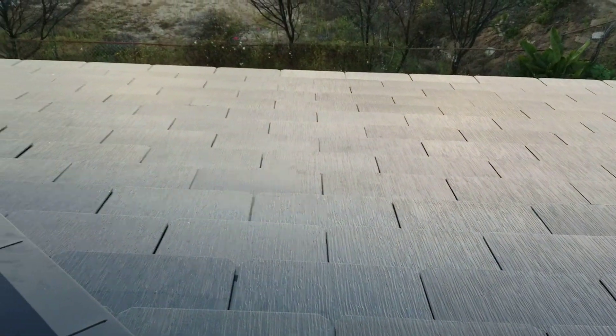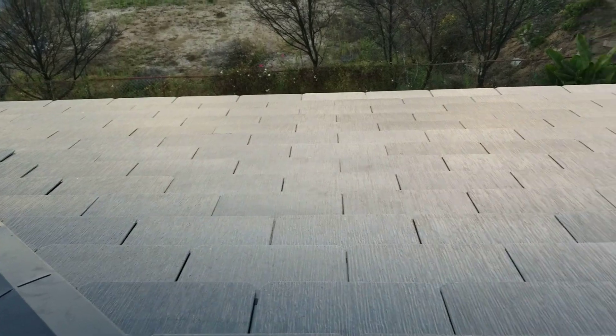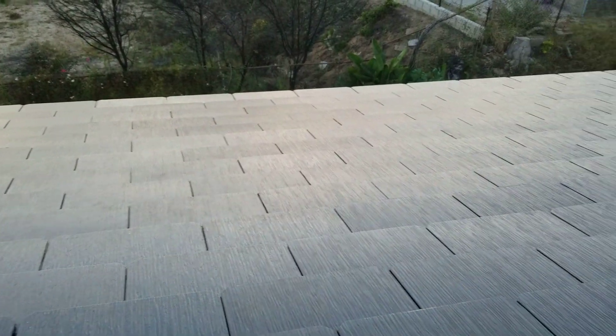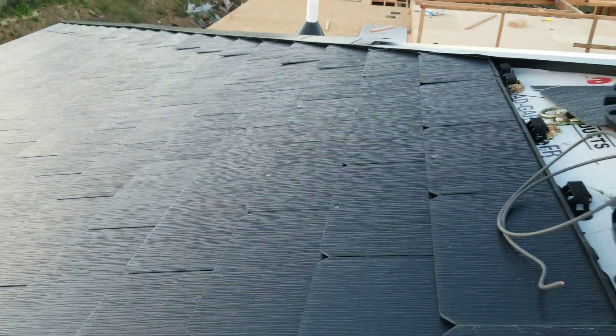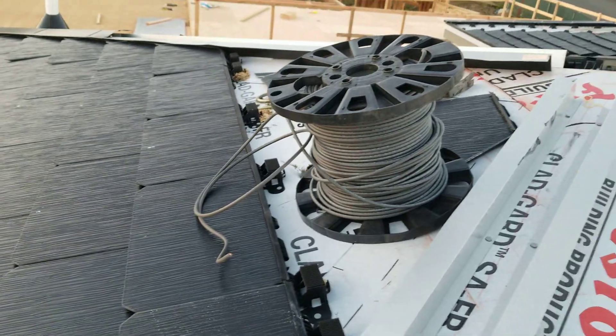What they do is we basically maxed out our roof — we just said give us as much as you can for the roof space we have. So what they did is they filled the center of the roof with solar cells, and then on the edges and the tops — it's not finished yet — they have the blank cells, because they need to cut them.